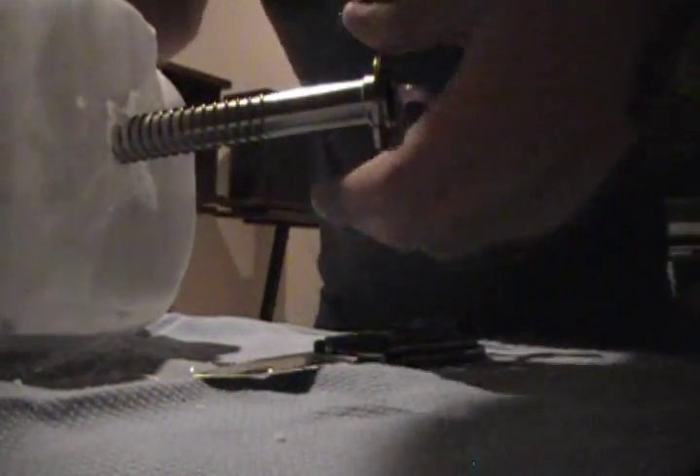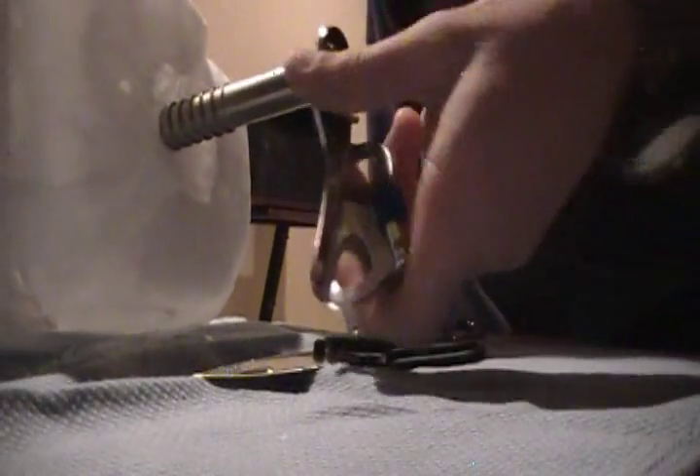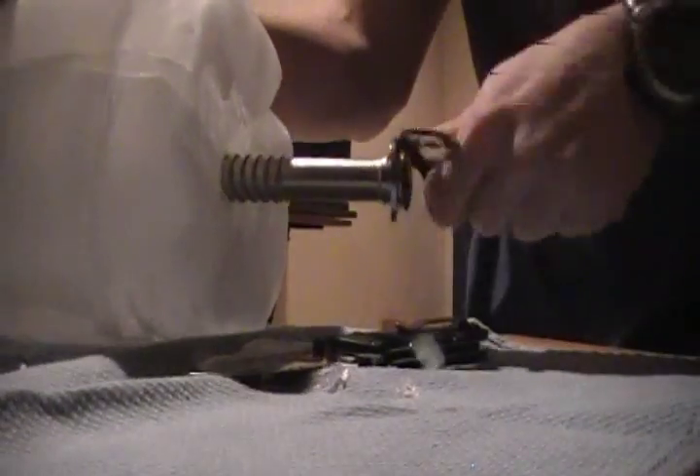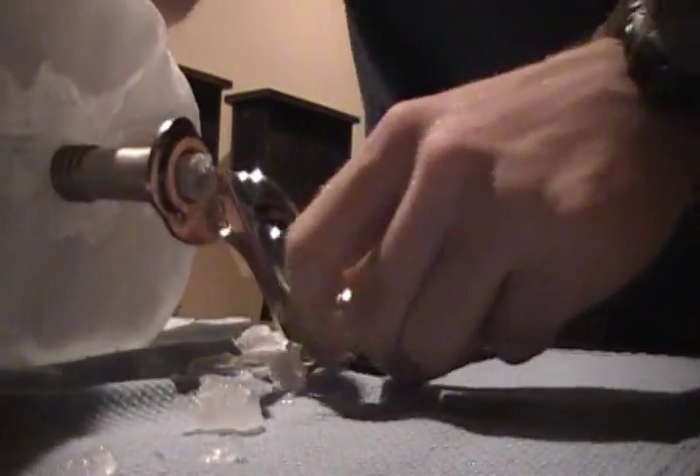And we're going to crank this ice screw — even though my hands are so freaking cold right now. As you can tell, it's going in nicely. Pop the handle out. Put some weight on this. And there comes the ice sticking out the back, as you can tell.